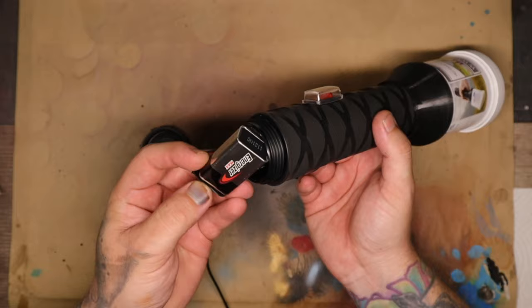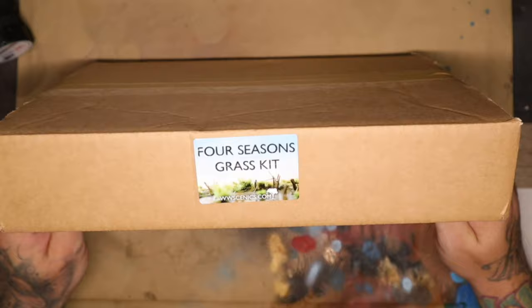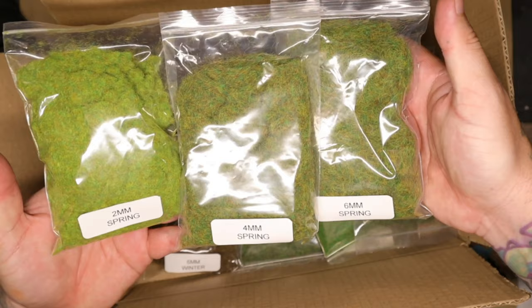The kit I ordered came with the applicator machine, two glues — one is a standard basing glue and the other is a layering glue — and also a full four seasons of static grass. The static grass comes in 2mm, 4mm, and 6mm lengths, and this came in spring, summer, autumn, and winter colors as well.